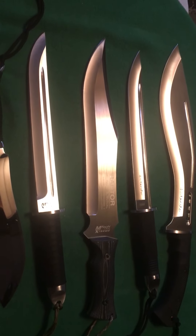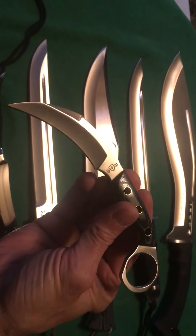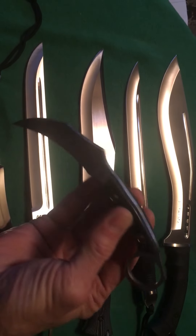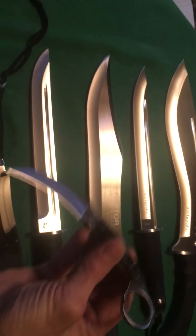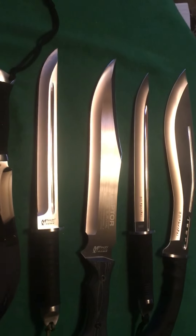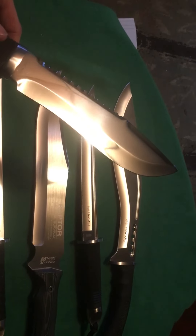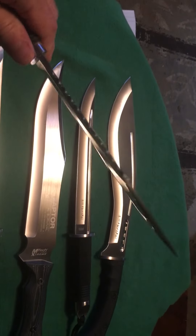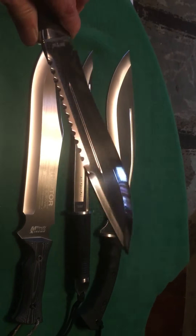Just wanted to show you guys the finishes you'll find in 440C, 440B, 440A, or 440 stainless — you can get beautiful knives in that steel, and it's all in how you take care of them. This Grandway has a beautiful mirror polish — it rivals high-end blades with mirror polishes. They did an outstanding job.